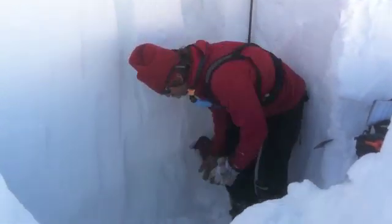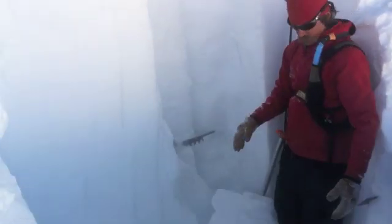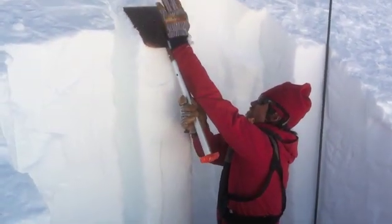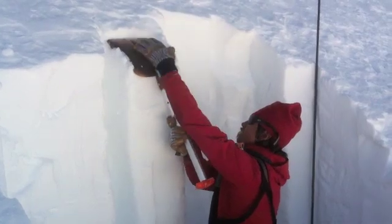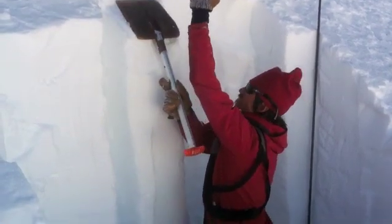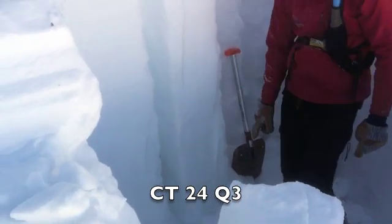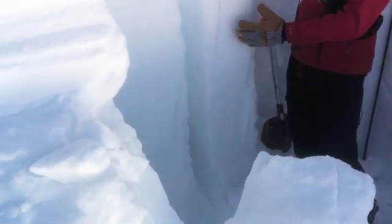At the bottom we've got very large grain facets. Here's the slab. Now we've fully isolated to the ground below the layer of the facets, and we're going to do another compression test. So that was a compression test of 24. There was a failure — it didn't pop out, but it did fail on the facet-slab interface.